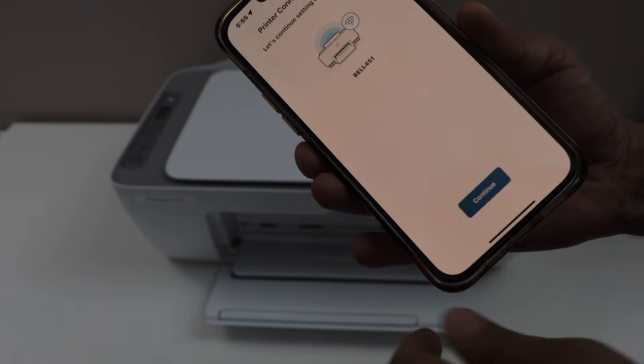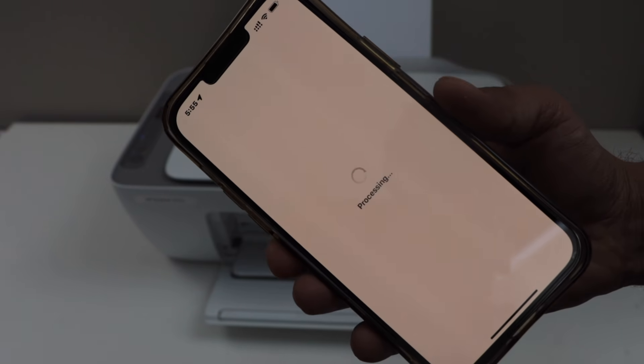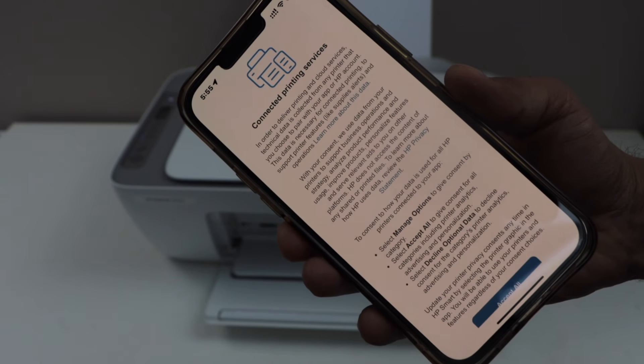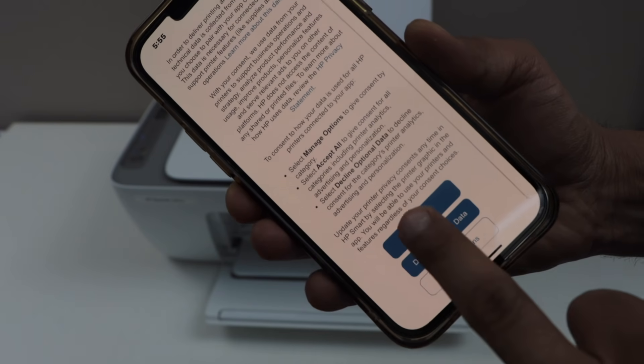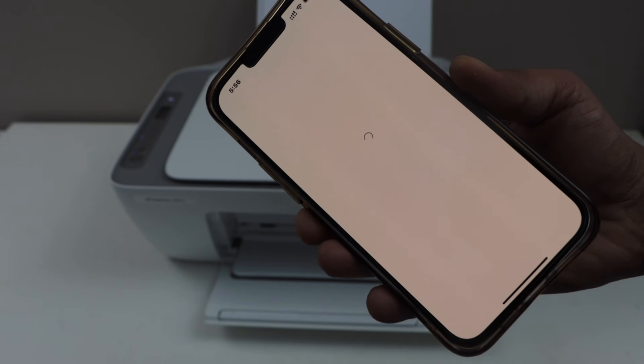The printer is now connected to the Wi-Fi. Click continue. Scroll up and select accept all. You have installed the cartridge and paper, so click done.